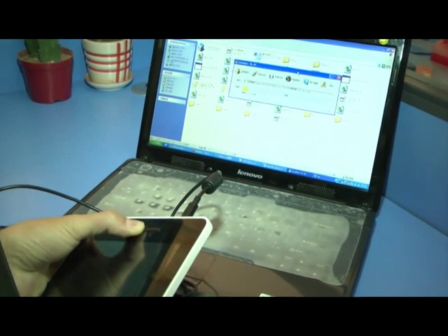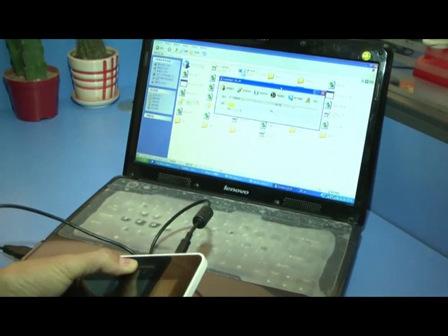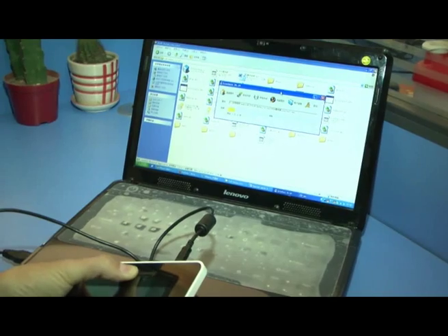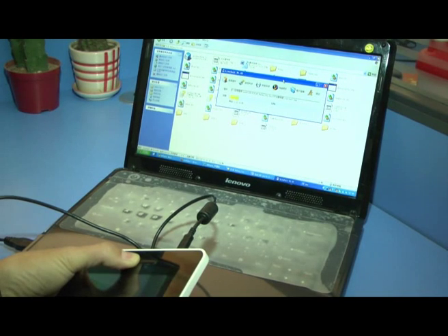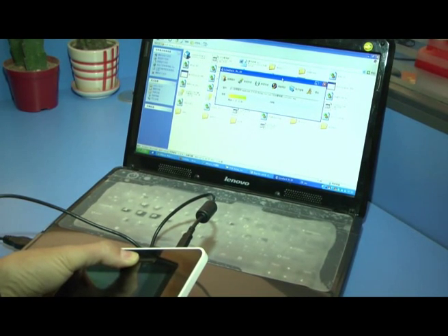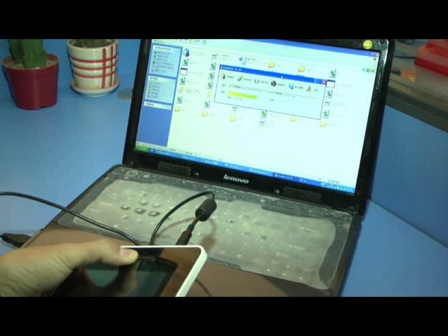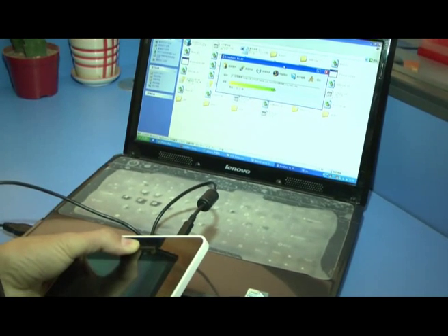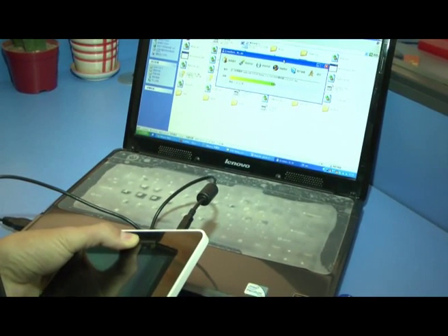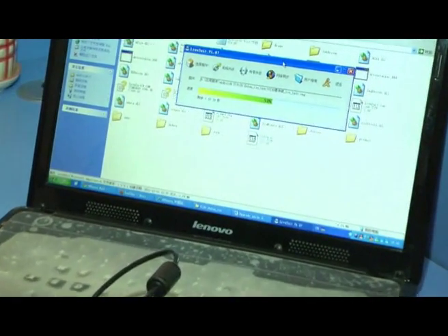We need about one to three minutes for the upgrade to complete. Make sure you keep waiting during this time.